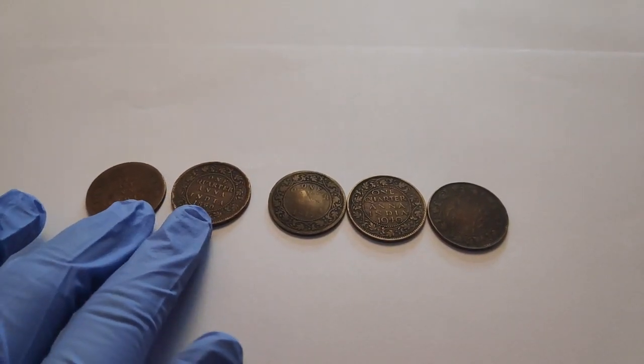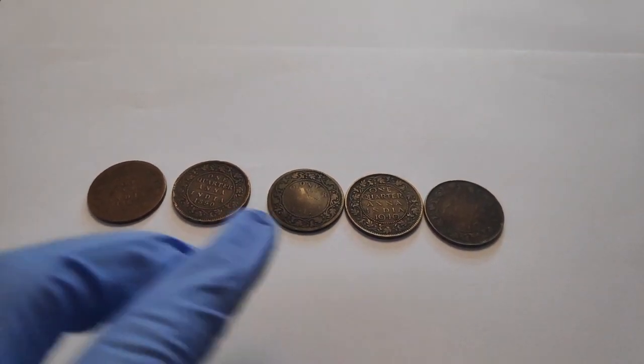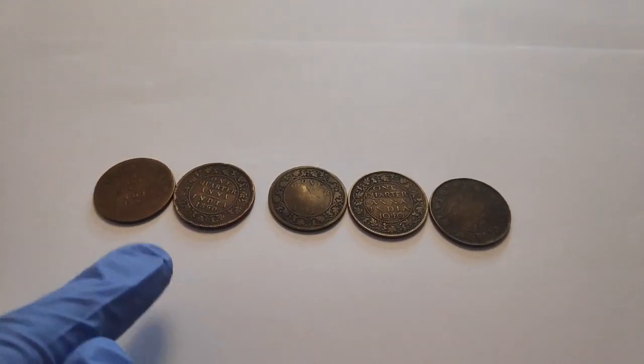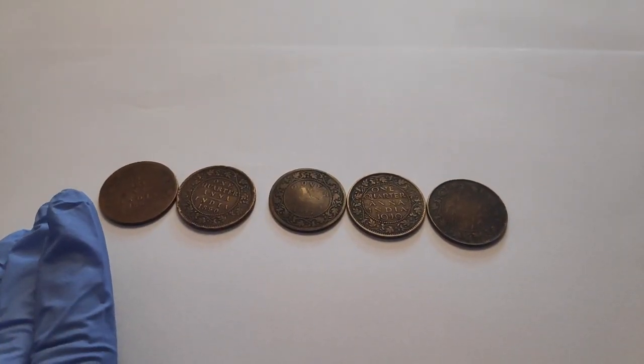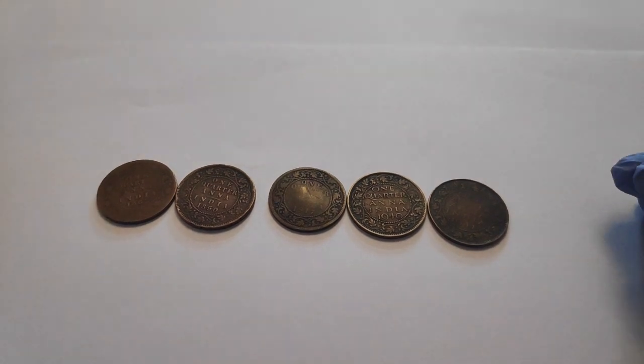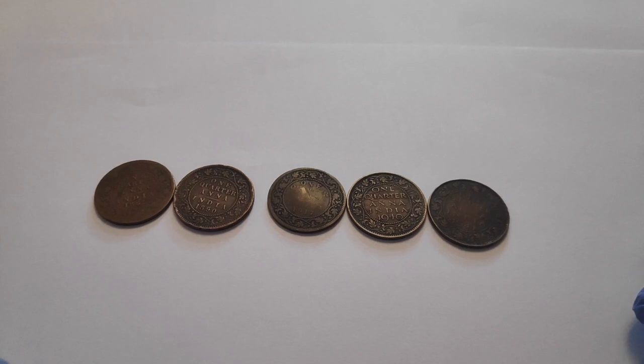I have 2 coins from the 18th century and 3 coins from the 19th century. A few facts about 1 quarter anna: these coins were made in bronze, copper and silver, and were introduced before independence, marked upon British Emperor George V.